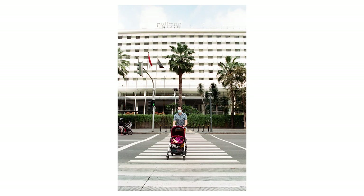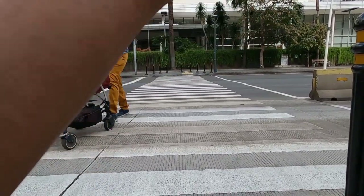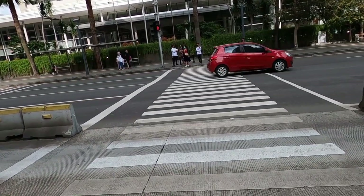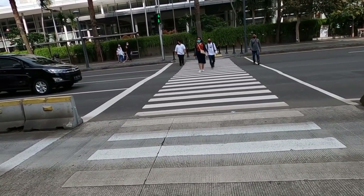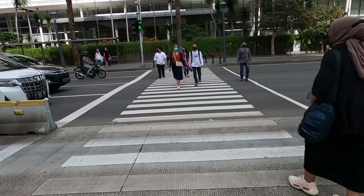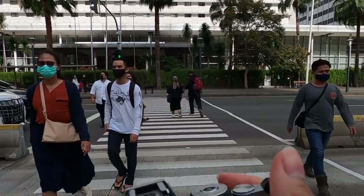I think I got the shot with this dad and his baby. I decided to stay a little longer to get more shots because you never know what you'll get if you leave or stay. It was still a sunny afternoon and the sun was facing the faces of the people crossing toward me, so it was a perfect spot. I also took some photos with the Minolta XGM in different areas around Jakarta — here they are.